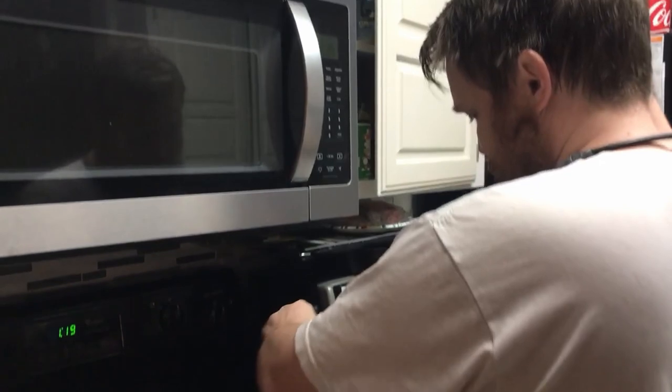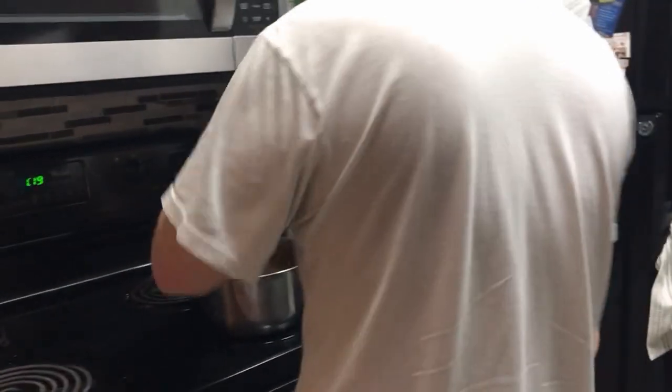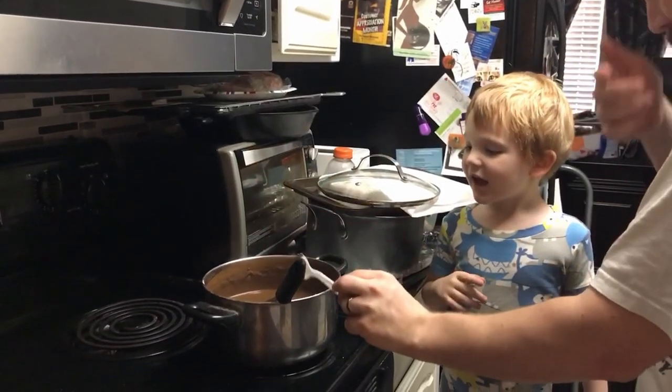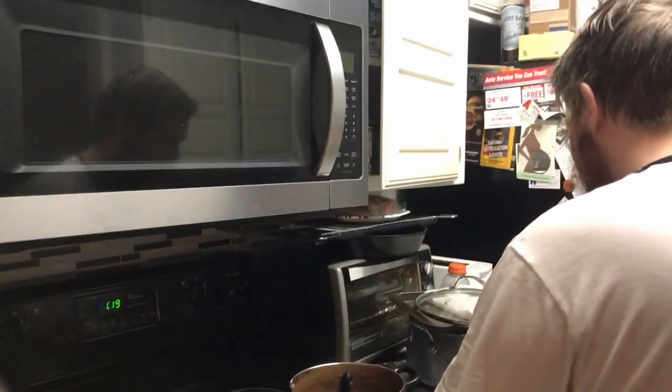A couple of people got tired of waiting for breakfast and came into the kitchen to help. Excuse my messy kitchen — they just came in here trying to help me.